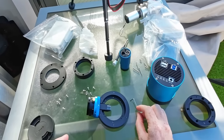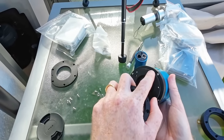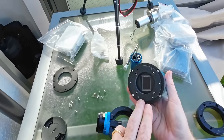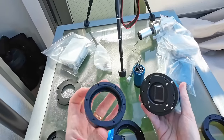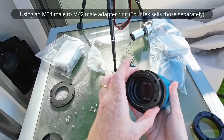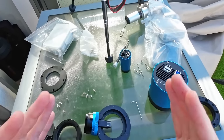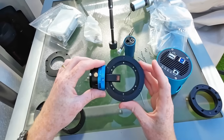Everything you need is included. And if your camera doesn't have those screw holes — ZWO APS-C and full-frame cameras do have them so you can use them as-is — you can still use the adapter that comes with the OAG and thread your camera on without issue. But since I can use a screwed connection, which provides a much more stable way to connect the OAG, that's what I'll be using.